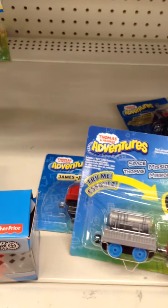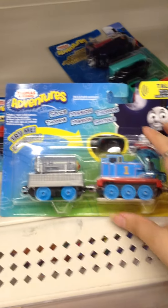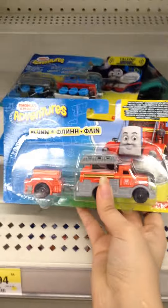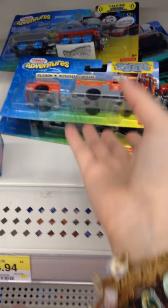Thomas and Friends — Thomas, the Race one, Space Adventure Thomas or whatever we call it. Flynn. I don't care for these at all, like seriously.